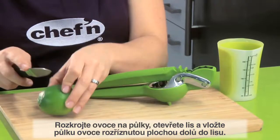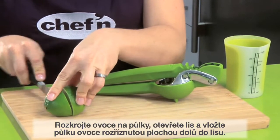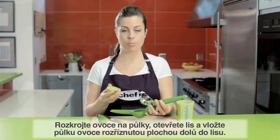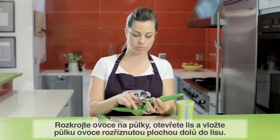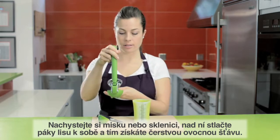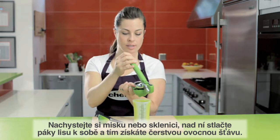To use, take your lime, slice in half, open the juicer, and then place the lime cut side down. Before you press, get your bowl or glass and then squeeze the handles together.